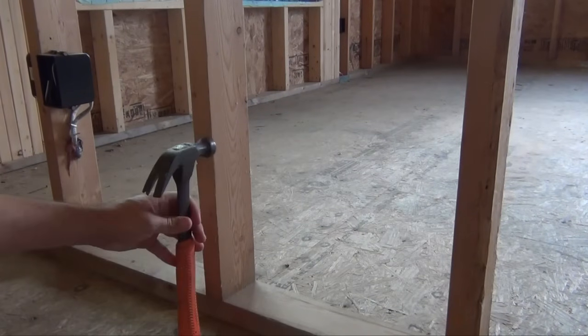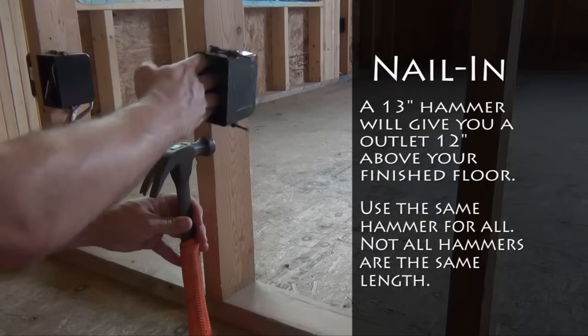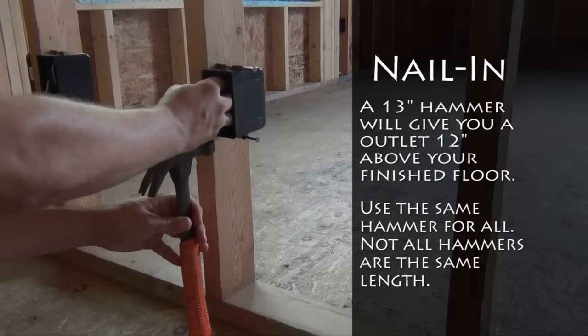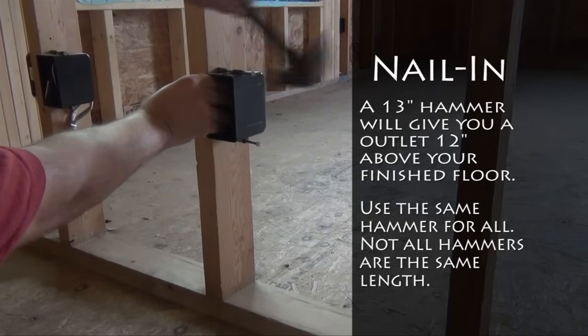Most standard 16-ounce hammers are approximately 13 inches long, making them good measuring sticks. Simply place your hammer on the floor, set your electrical outlet box on top of the hammer, and nail in.